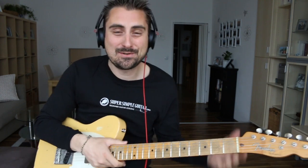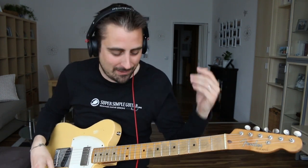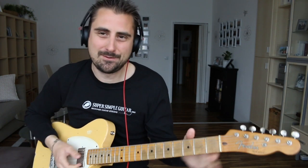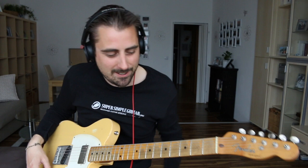Hey, how you doing there? Henry Olsen here from Super Simple Guitar. I was improvising there at the end — I wasn't planning on doing that, but we're going to keep it in here.